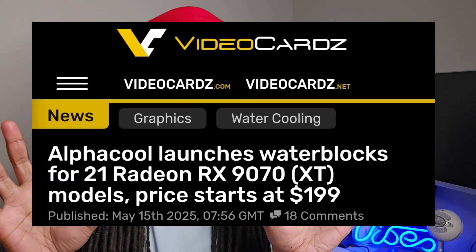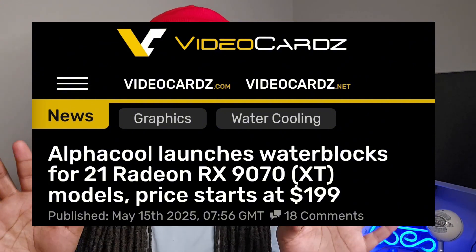You've got everything at MSRP, and you want to put your CPU and GPU on a water block — whether you've never done it before just to experience custom water cooling, or you're wondering if water blocks will ever be released for the 9070 and 9070 XT by AMD. Well, it turns out that Alpha Cool, despite how crazy the market is right now and nothing being at MSRP, decided to release some water blocks for a wide array of major AMD partners.